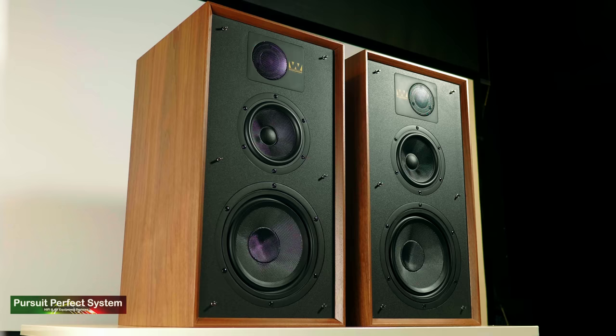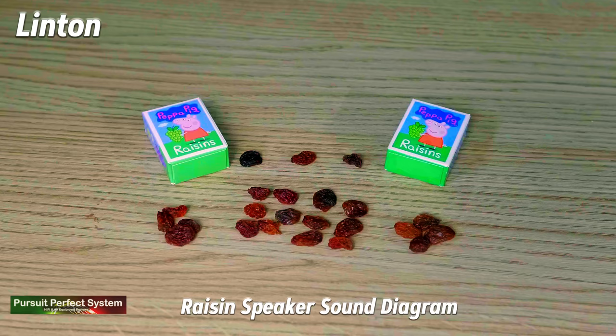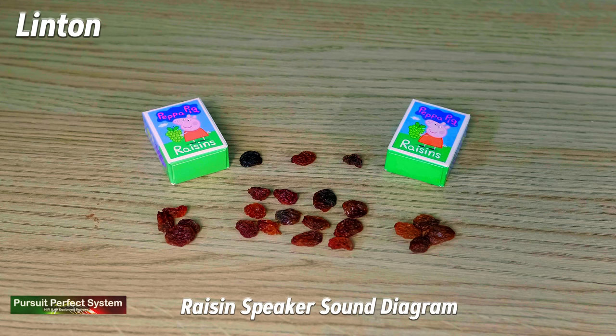I'm going to jump straight into the sound quality differences between the Evo 4.2 and the Lintons. In general, the sound presentations from both of these speaker systems are totally different. To better explain these differences, I've got myself a prop — a bag of Peppa Pig Raisins. The boxes represent the speakers, the Wharfedale Lintons, and where and how the raisins are arranged represents how the Lintons sound. There is a lot of sound in the centre between the speakers — a lot of raisins there — so a lot of music is played there.